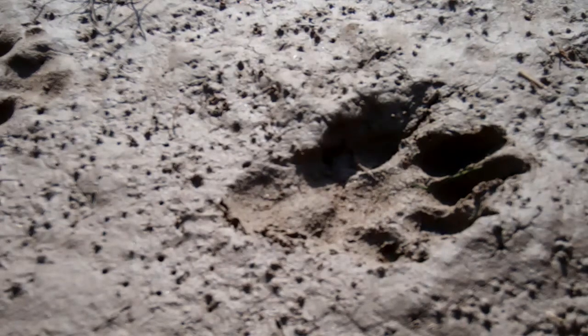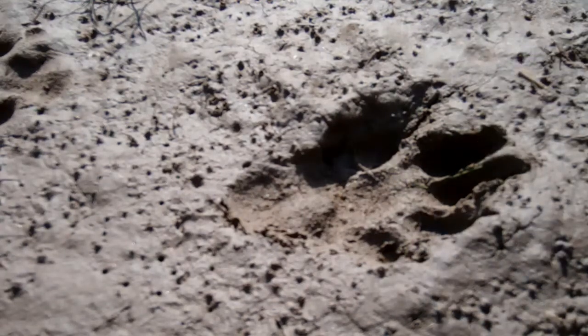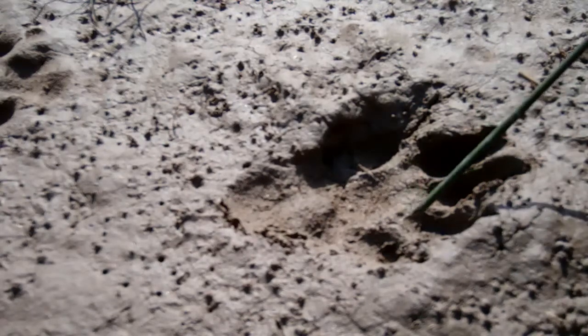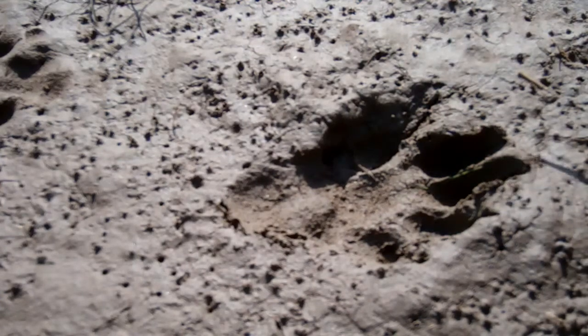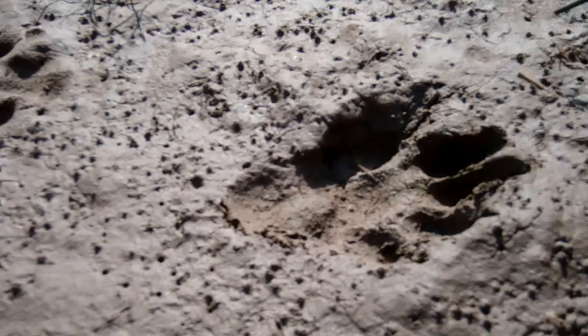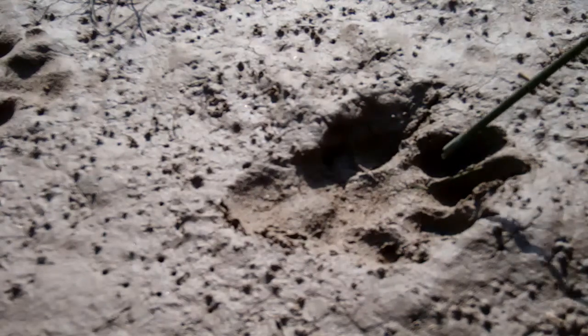The key point is we've got five toe pads: one, two, three, four, five. If you're really lucky and get a really good print, you might see some of the webbing in between the toes, because indeed the toes are connected by webbing. That'll only really show up in really soft substrate, snow, or really soft mud — you can just about make some of the webbing out. But as I say, the key point is five toe pads.